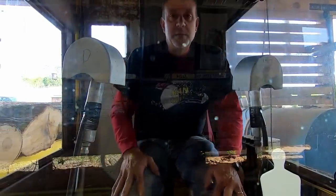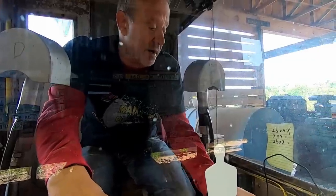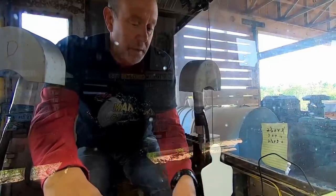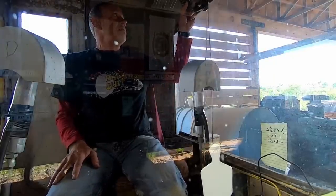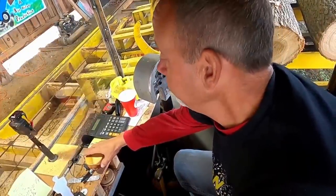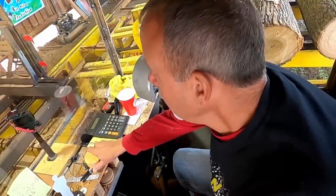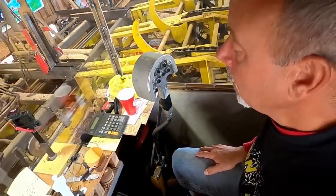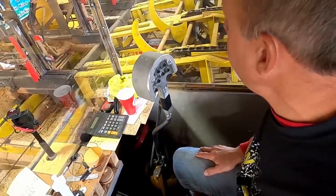Hello everybody, we're gonna make a random sawing video. We're gonna be cutting a lot of poplar, so let's get things fired up here and turn on all the stuff. I'm just trying something new here, don't know how the angle is gonna be. We got a crook log for this video.